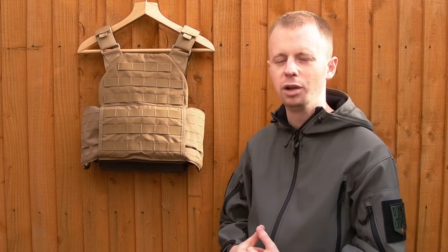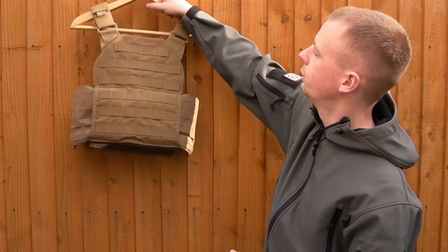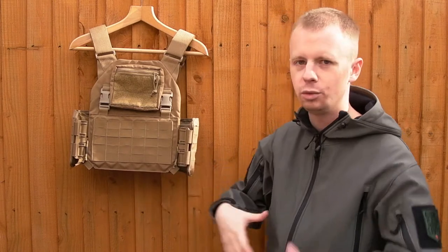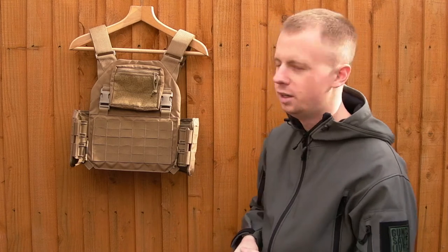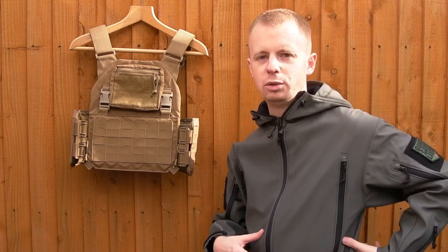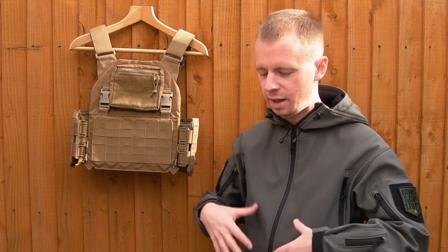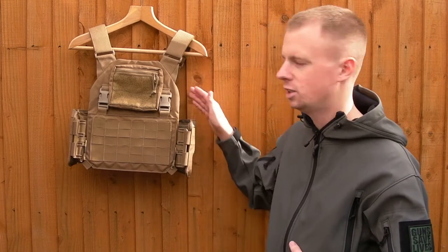We've got PALS webbing, a pass-through channel in LBT 1694 style — same style as the First Spear line of plate carriers — and I've fitted a First Spear upgrade cummerbund. Rather than going with a standard PALS cummerbund, this gives you modular capability on the front for switching out your main ammunition or equipment carrying on the abdomen area. If you basically have a radio pouch back here, maybe a med kit or some GP pouches on the side that are always the same, you just swap that main load-carrying panel on the front — the cummerbund stays the same, the back stays the same.